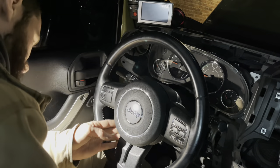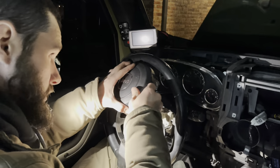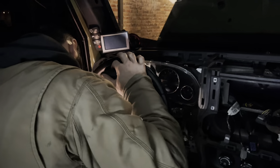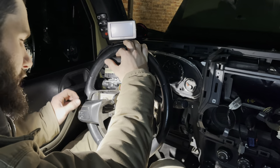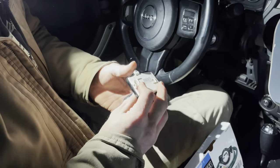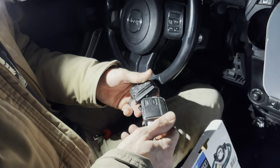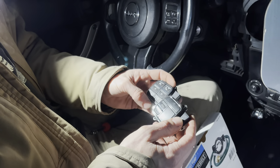Don't yank on the airbag too hard - these yellow tabs will break. Inside there are four T25s that I'm going to go ahead and remove. There it is - it was a little tab, either that or I broke it - one or the other. On the back of the steering wheel there is a plug and one screw. I used my fingernail to pop it out - three little T10 screws. That's the old one, there's the new one. The new one looks so much better - the old one was actually worn down.